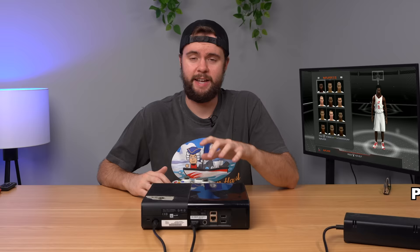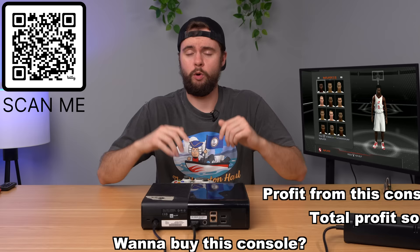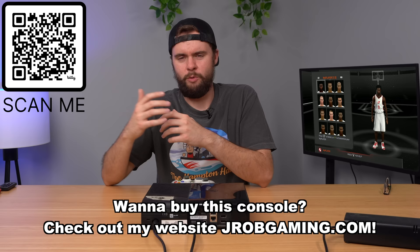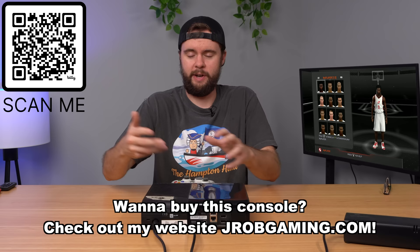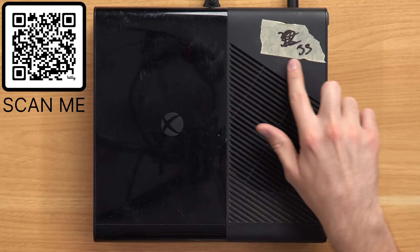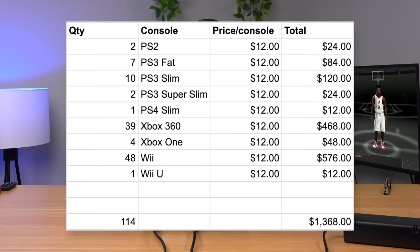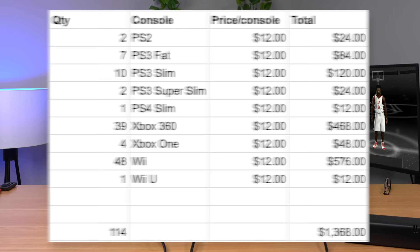I tested out the disc drive and it is working, so great start to the Hampton Hall - we got a fully working Xbox 360. It will be listed down below for sale on my website jrobgaming.com. Throughout the Hampton Hall we'll have every single console listed for sale. We kind of have a cool system with a piece of tape with the console number to match up to the listing. This is number 33. I paid about $1,400 for around 110 consoles - about $12 per console - a lot cheaper than the Texas load.